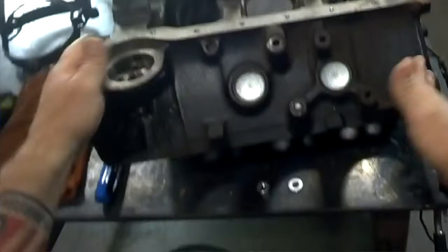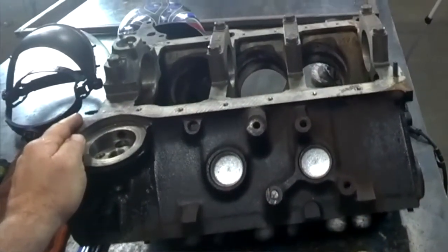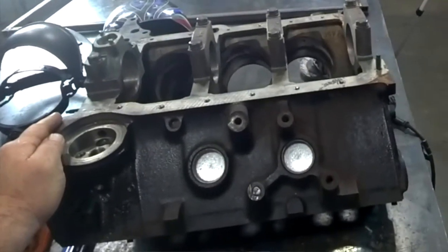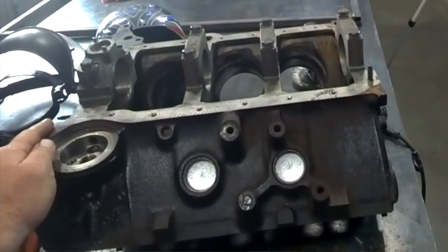In this case, we're going to be using an engine block, and as you can see right here, we have a bolt that's busted off for that motor mount. Before we prep the block and get it ready to build, we're going to go ahead and remove the broken bolt and make sure that the threads and everything look okay.